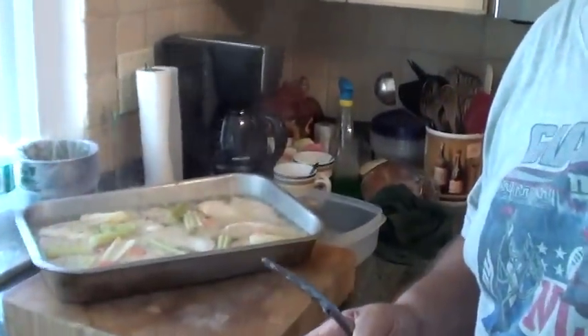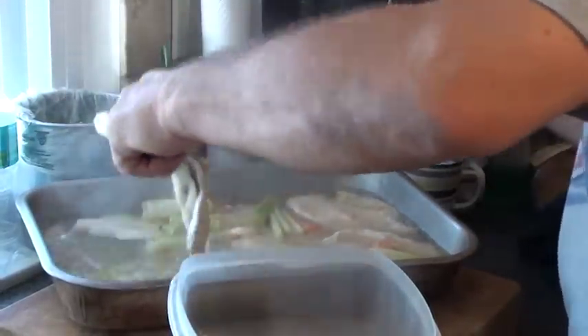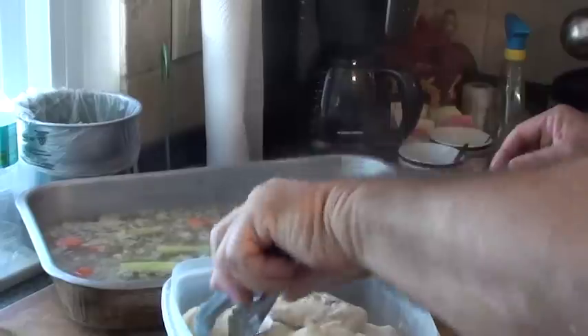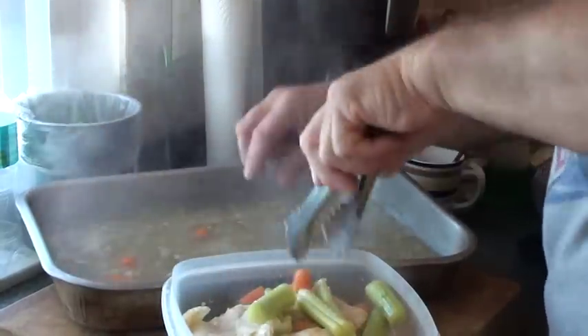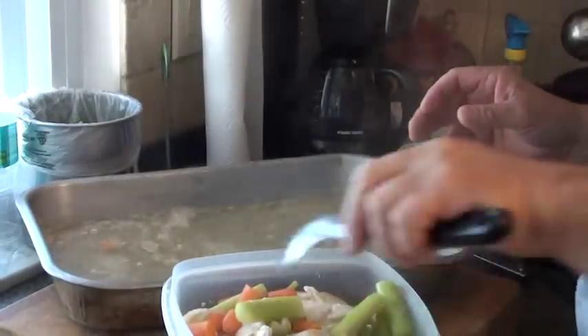I just pulled the chicken out of the oven. There it is. I'm going to put it in a container — take all the breasts, the celery. It's beautifully tender, just cooked. I'm going to keep the hot liquid still on it. I'm going to get all my carrots and celery in there. I want all of that in there — this is all going to keep giving it more flavor.